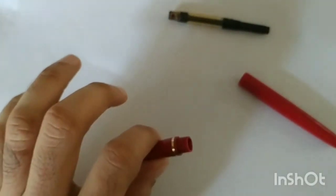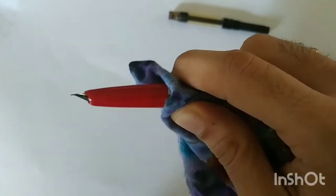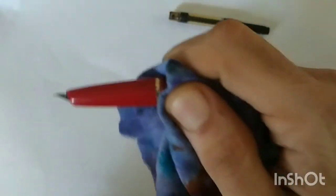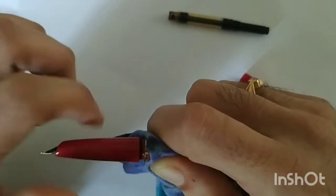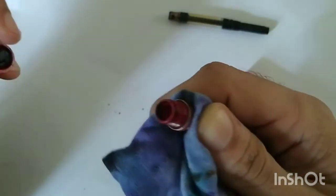To open the section, grab a piece of cloth or rubber. A piece of rubber from a bicycle tube is ideal because it helps you grip it properly. I don't have that right now, so I'm making do with cloth. You hold this portion very tightly and twist the section in the anti-clockwise direction. You can see that the section comes out.